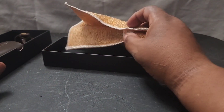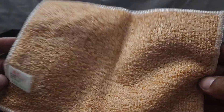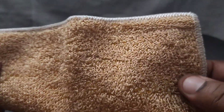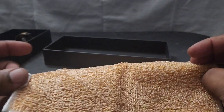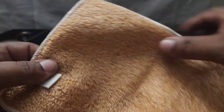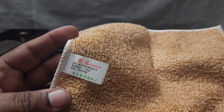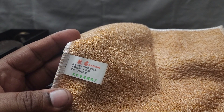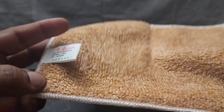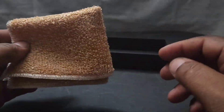It also comes with this — now they give you this, I'm not sure if this is to clean the knife or to clean yourself, but it's like a little rag. It's kind of coarse — I guess after you use it for bushcraft, you can use this to clean it up. It is a Chinese company because if you look here you can see the Chinese writing. It's a good quality rag and I guess that's to clean up the knife after you're done.